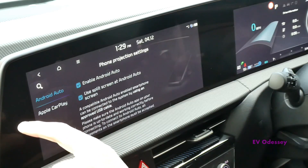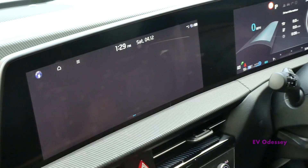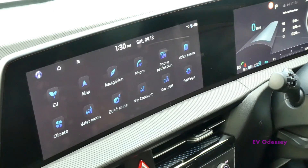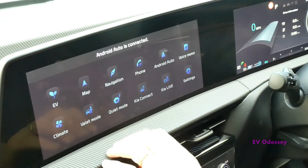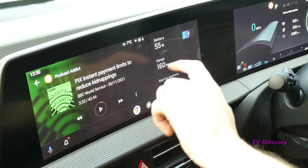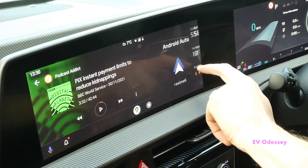You can also turn it on for CarPlay as well. Then replug your phone — there it is.